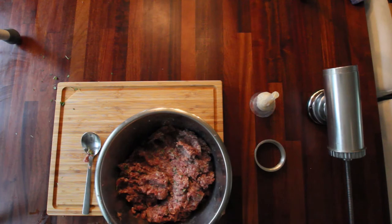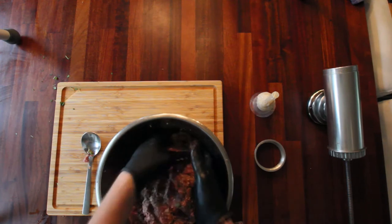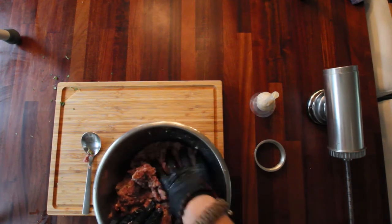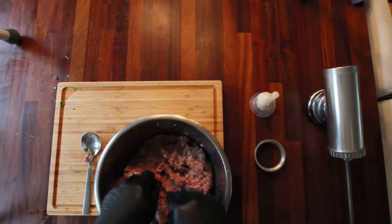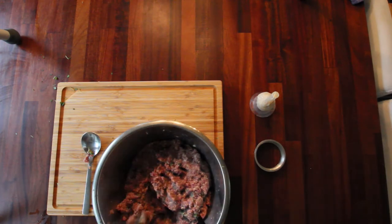Okay, so I mixed it all up and it's time to put it in the machine. The best way to do that is using your hands and getting it all incorporated — it makes it so much easier to work with than having to use a tool. Anyway, so we're going to fill this up.